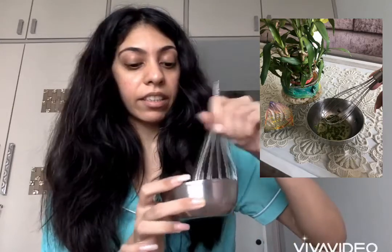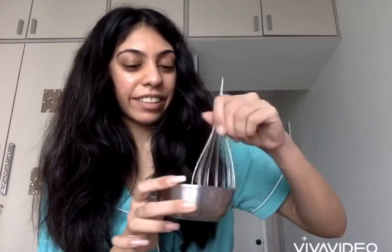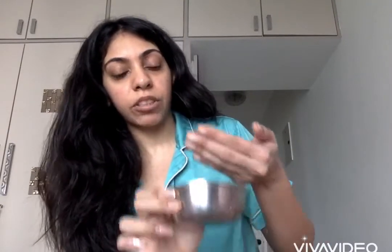The more you whisk it, the more the consistency will become thicker. From a plant there's only so much you can get, so we don't want to waste too much or go overboard. Try and whisk it as much as you can so you get a good consistency, and once you have this ready you start applying it on your scalp.